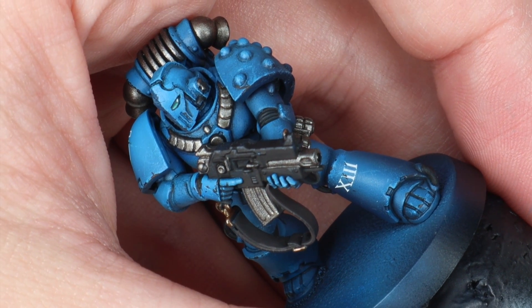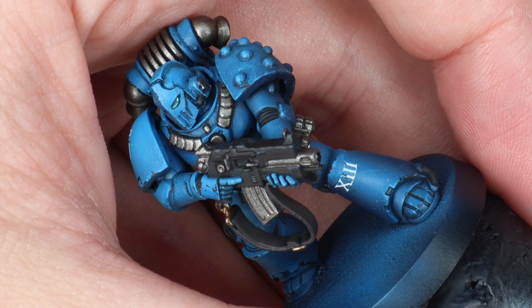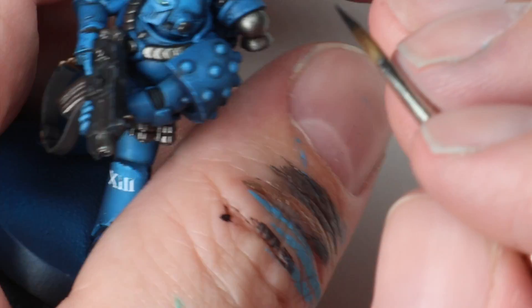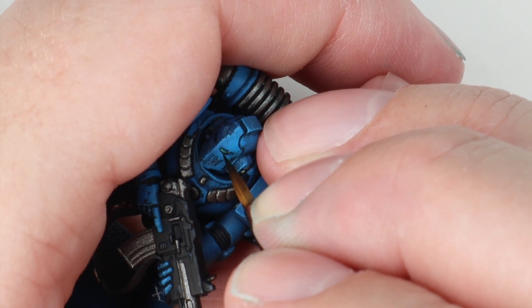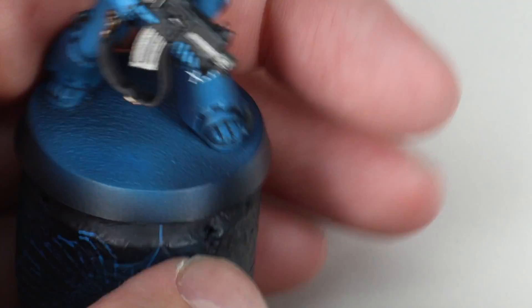Because some of that Kabalite Green had splodged around and there wasn't quite enough sharpness around the lens, I've gone in with some very thin black paint just to paint that gap between the colour of the lens and the actual helmet itself, to help redefine that space. I think it looks pretty nice - this is one of the old Forge World Ultramarines resin head upgrades.